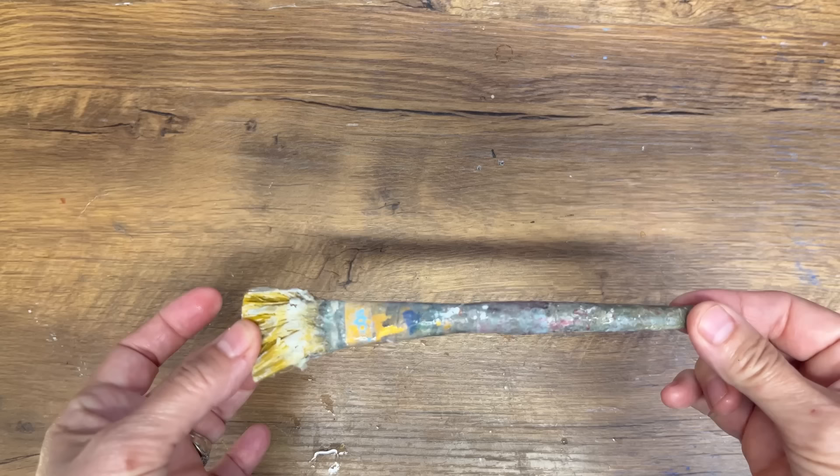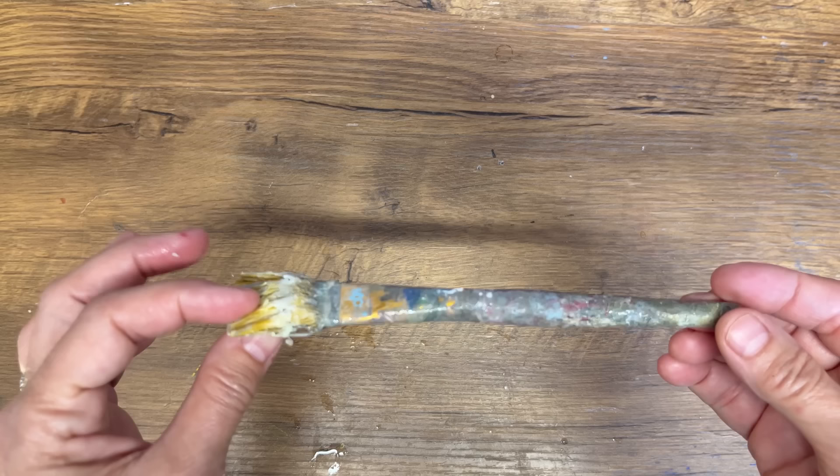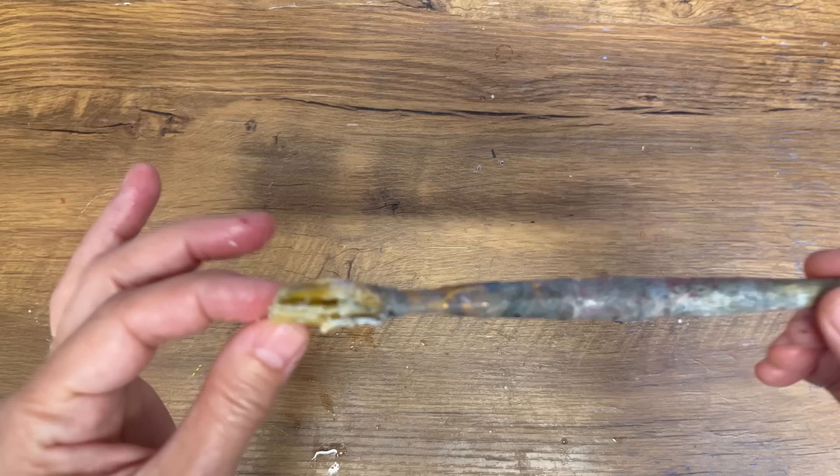Hi, Deidre here from Our Upcycled Life. Do you have a paintbrush that you craft with, and then you got distracted, left it, and it dried hard? Now you don't want to throw this paintbrush out. I've got a fantastic hack that works great at cleaning paintbrushes so you can save them from the landfill and don't have to go buy a new one. This paintbrush is a mess, but I'm going to see if I can save it — I hate throwing anything out. This is my favorite one, I've had it for years. I think I got it at the dollar store but I love it.